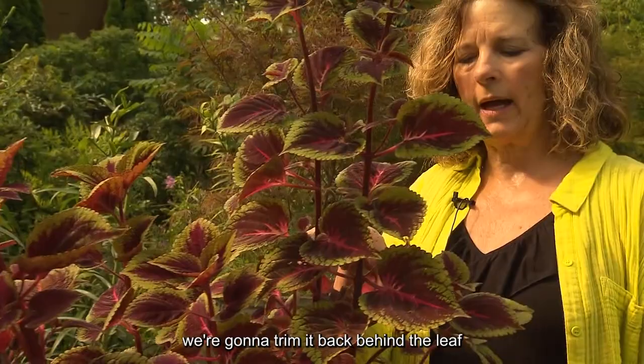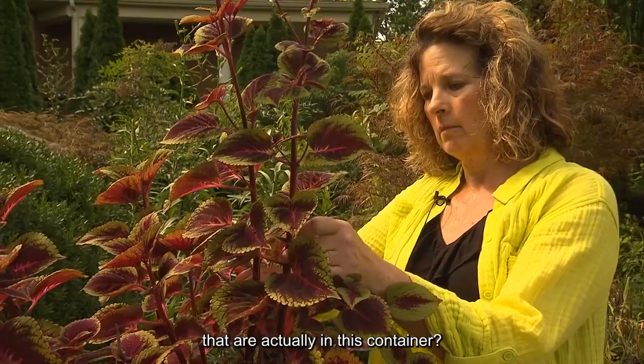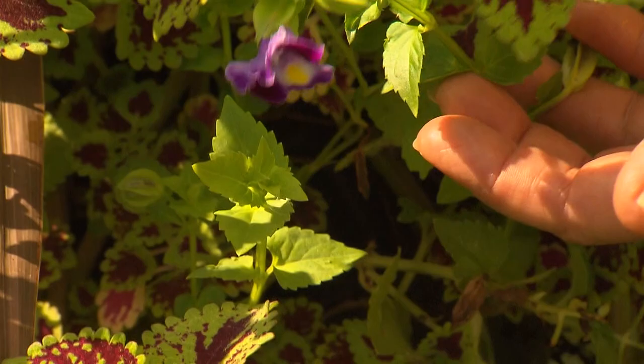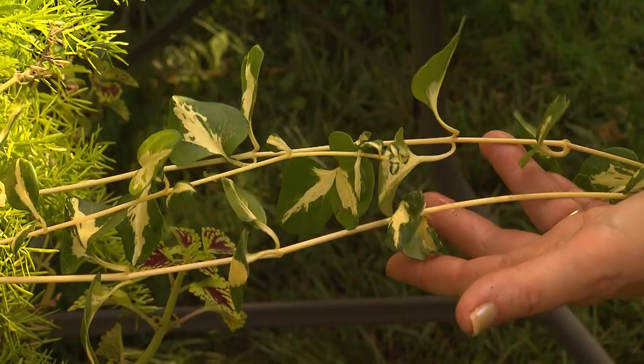We're going to trim it back behind the leaves so you won't see that we've trimmed it, and just cut off some of the things that have gotten too long or dead looking. The plants in this container are coleus, a vinca, a asparagus fern, another coleus, a torenia, a spike plant, a trailing coleus, a variegated vinca, and a verbena.